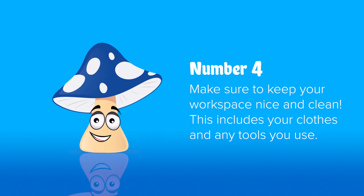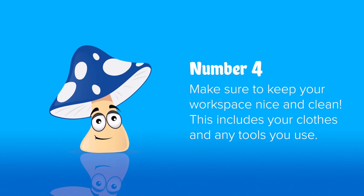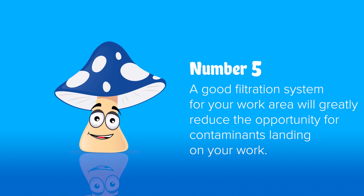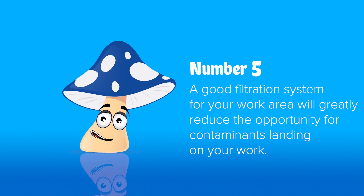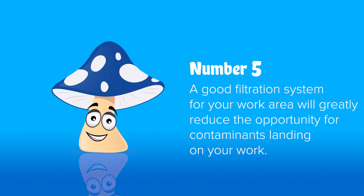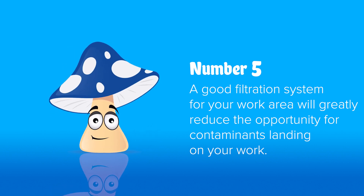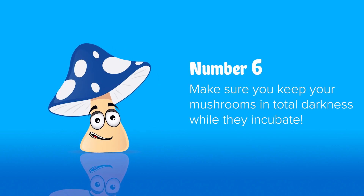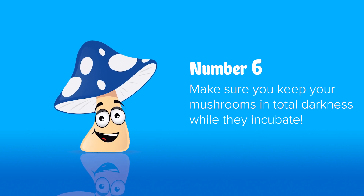Number four: cleaning. A good cleaning routine — generally a weekly or monthly disinfection. Depending on your filtration system, you'll have to do more or less cleaning. Number five: adding a good filtration system to your air intake is a huge benefit. A 0.5 micron pre-filter will keep your room dust-free and keep most things out, but a 0.2 micron filter keeps all spores out of your airflow, which means nice clean air for your mushrooms to grow with no problems flying around. Number six: during the incubation stage, mushrooms need total darkness — this will help them grow better. No light whatsoever.